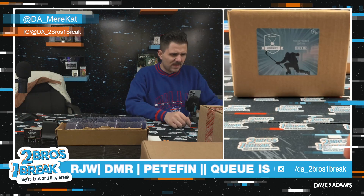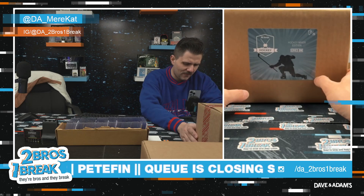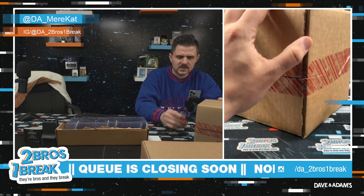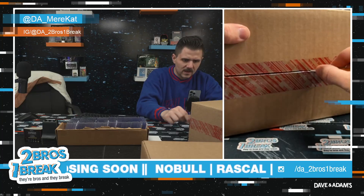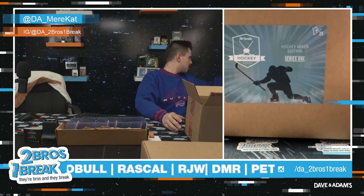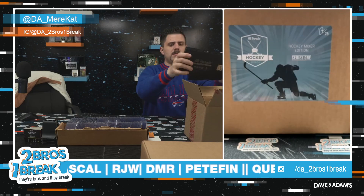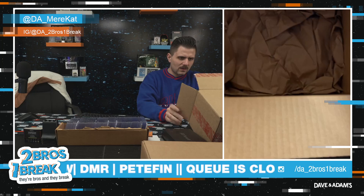Here we go guys, Rascal's running it back with another Hit Parade mixer — another hockey baby, 17 out of 25. Josh Allen number, get some good lucks in chat for Rascal, these products are unreal. Marion, you are also in a wakes queue I believe for today. All right, got our HPs out — let's see what the box is.